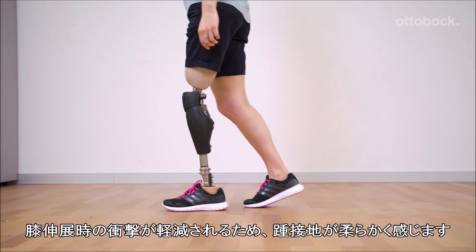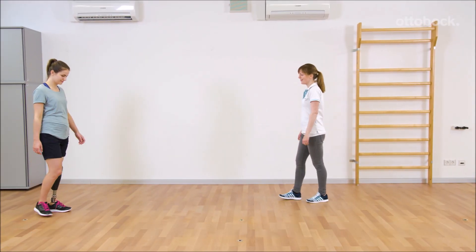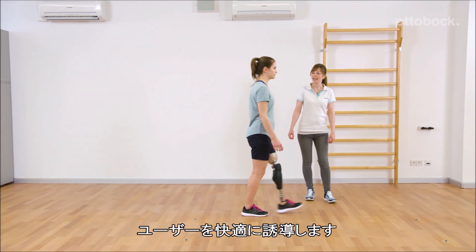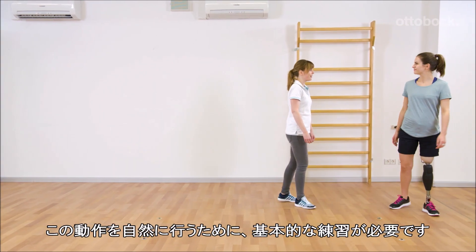Heel strike feels softer as a hard impact in knee extension is reduced. Genium guides the user nicely through the stance flexion movement via the adaptive yielding control. For automatization of this motion, regular training is recommended.